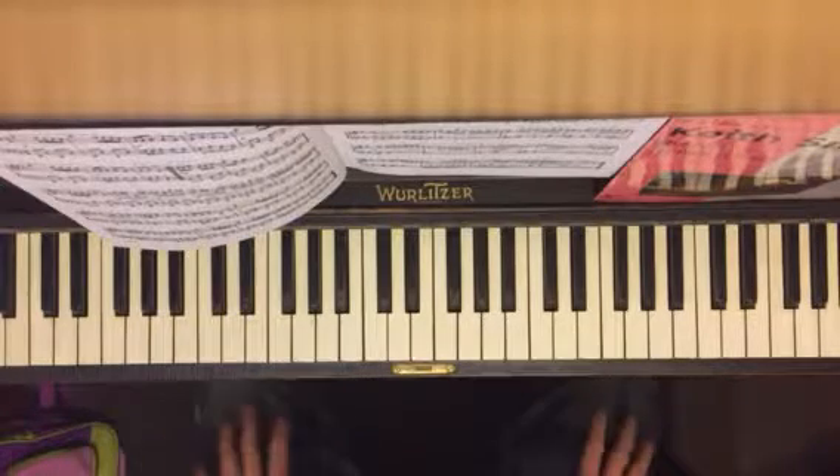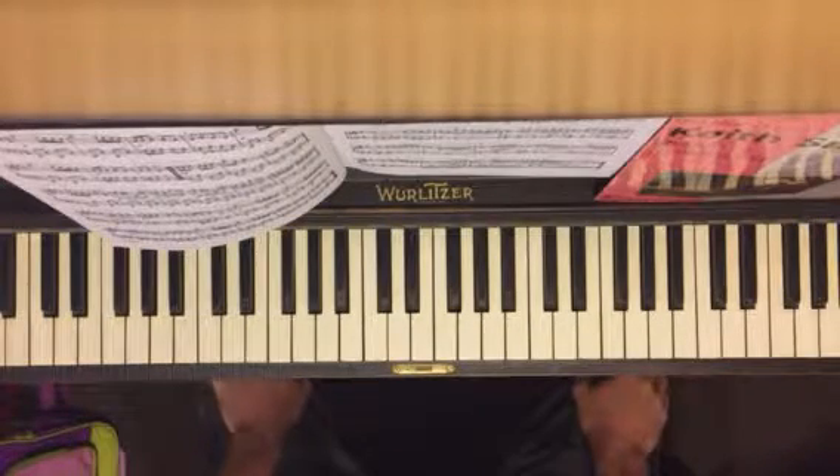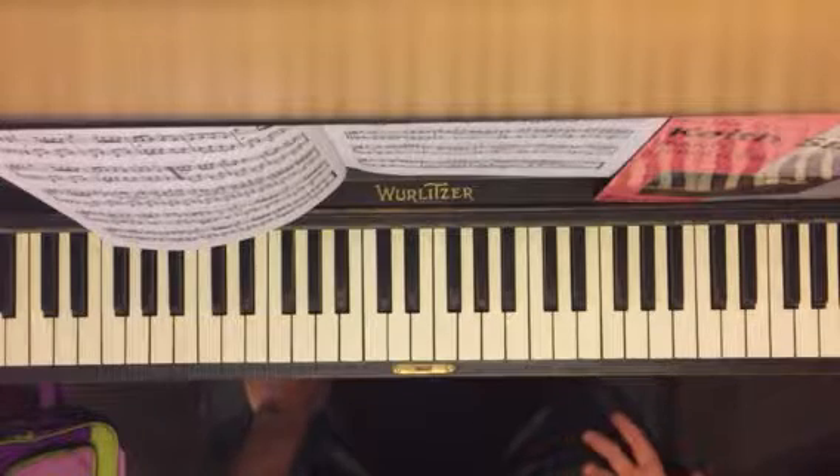Okay, so I'm playing it more up to speed. And you can see when it's up to speed, it's much prettier, right?